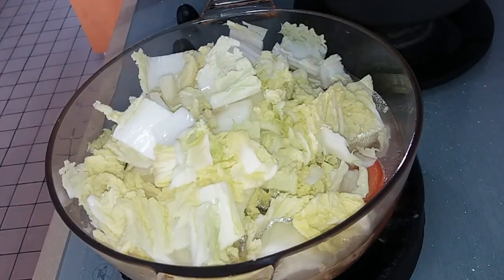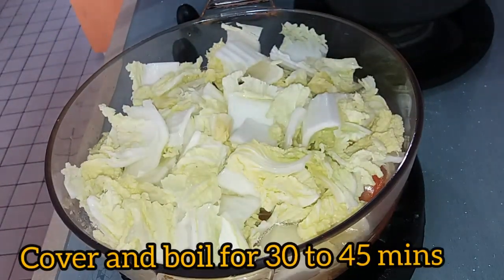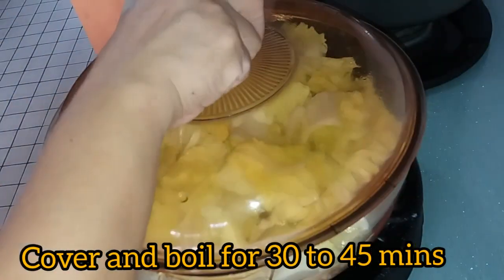We will boil these for around 30 to 45 minutes. Cover it and boil for 30 to 45 minutes.